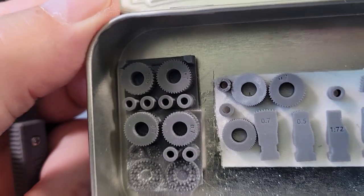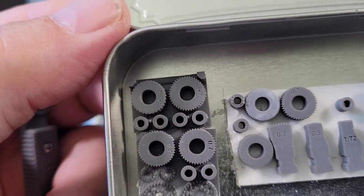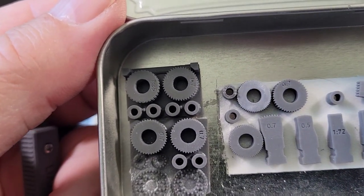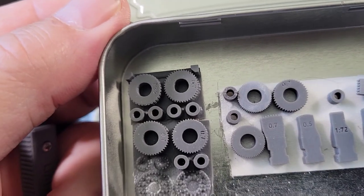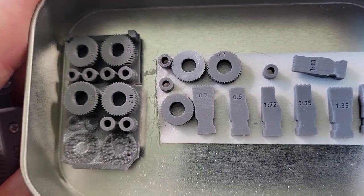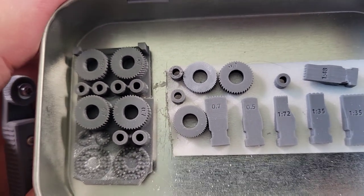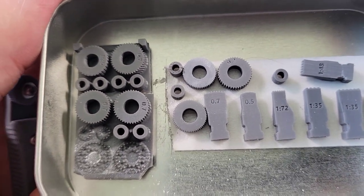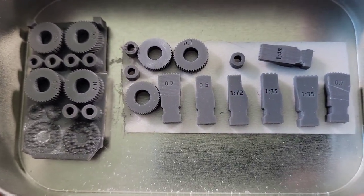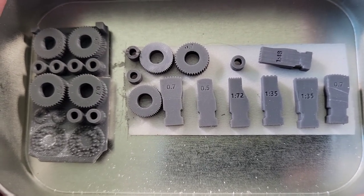They have some wheels that are .07 and some that are .05, and they're not marked 135th, 148th, and 172nd. I figure the .07 could be 135th, and the .05 hopefully is the 148th. Someone more intelligent out there, please let me know in the comments. I've Googled it and tried to ask the company — they were confused as to what I was asking, and once I clarified it I didn't get an answer back. So I don't know what the story is on that.